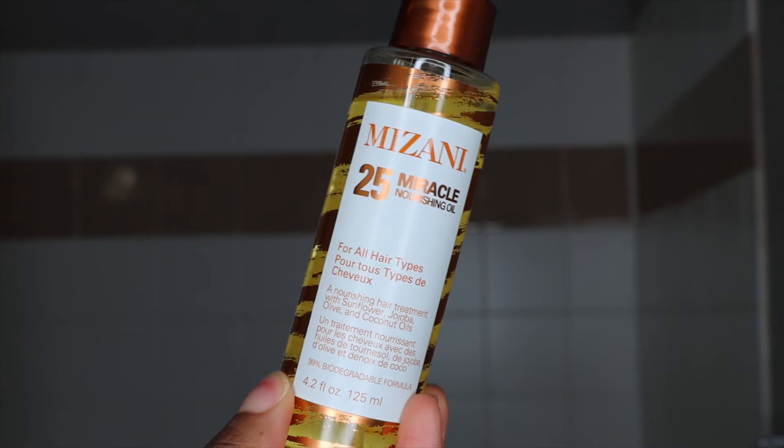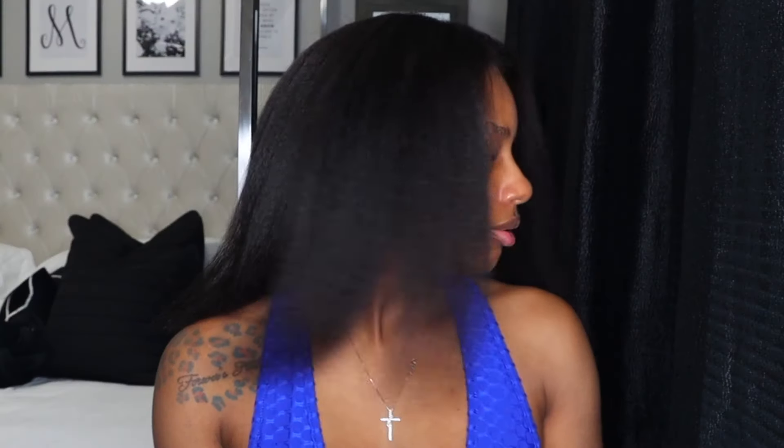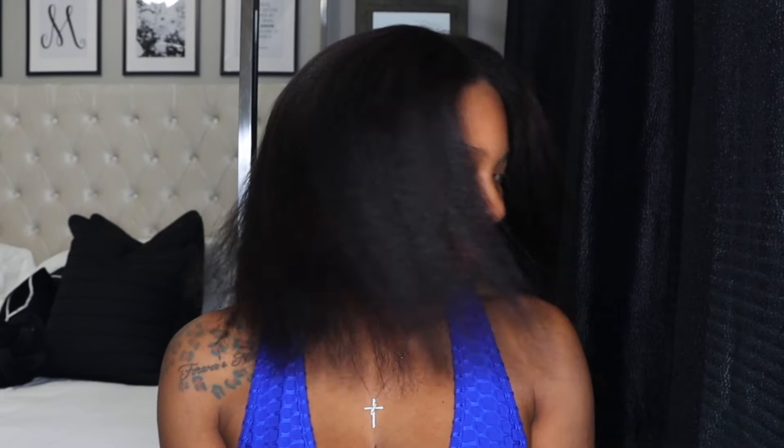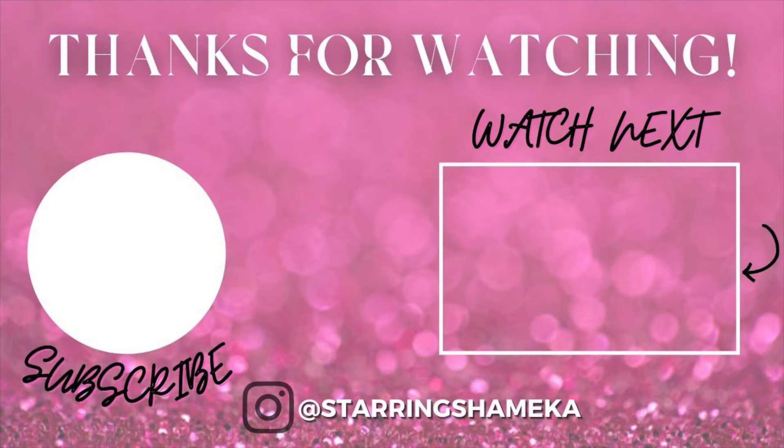I used the Mizani 25 Miracle Nourishing Oil — it's a lightweight oil — just to give my hair a little bit of oil. That's all for the video, guys. I don't feel like my hair had as much movement as it does when I leave the salon, but who cares. I hope you guys enjoyed and I will see you in my next one, bye!